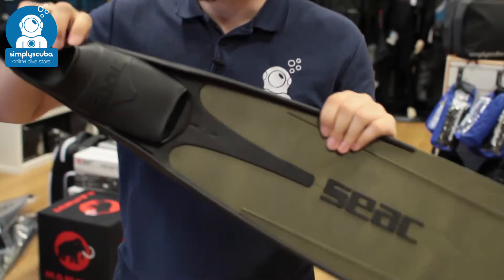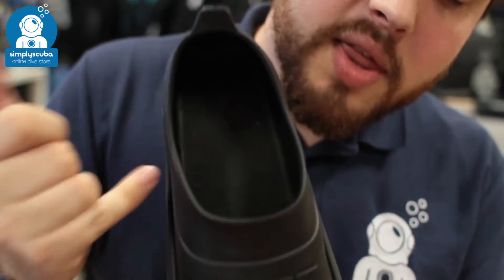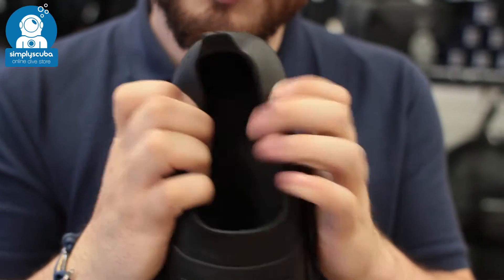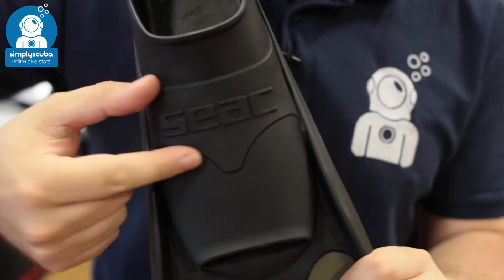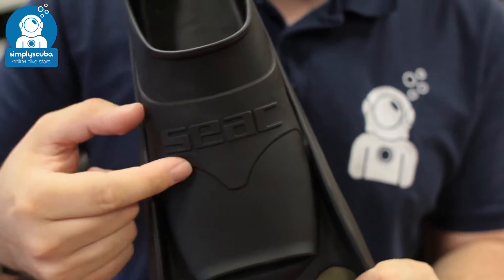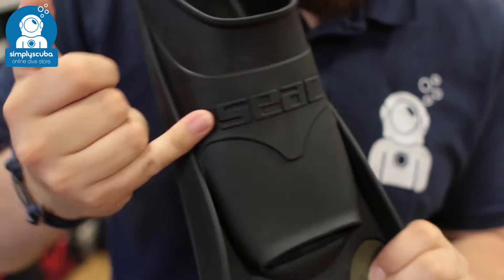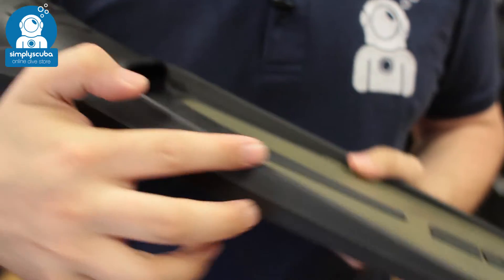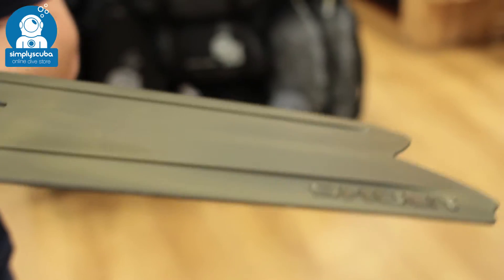You've got integrated blades and a nice soft foot pocket — a dual thickness foot pocket that's soft around where your foot sits, but over the bridge of your foot there's a thicker section. This is going to trap a lot of elastic energy and transfer it down the sides towards these big chunky ribs, which transfer that energy all the way down towards the tip of the fin.